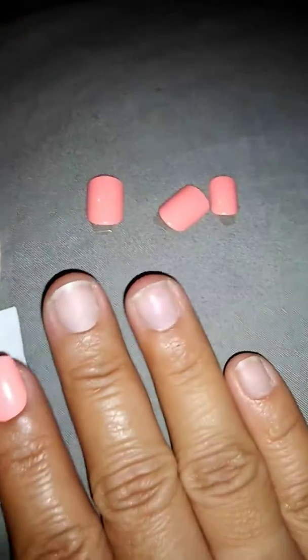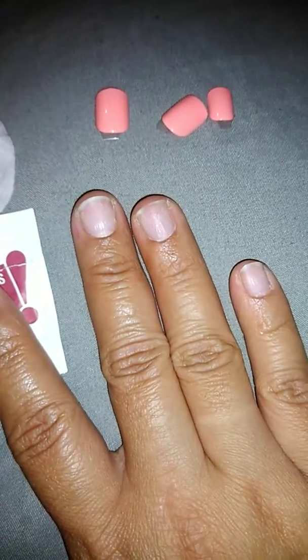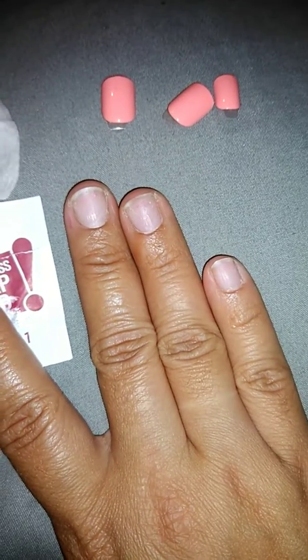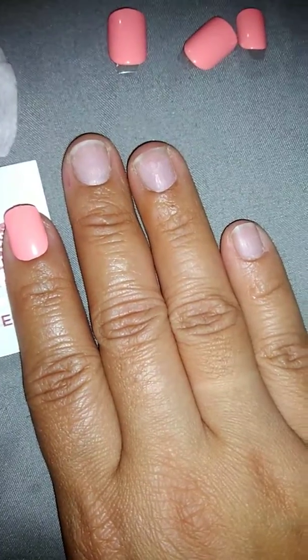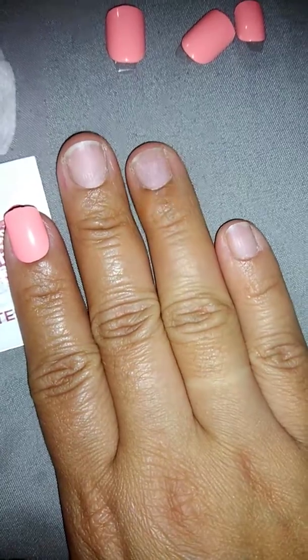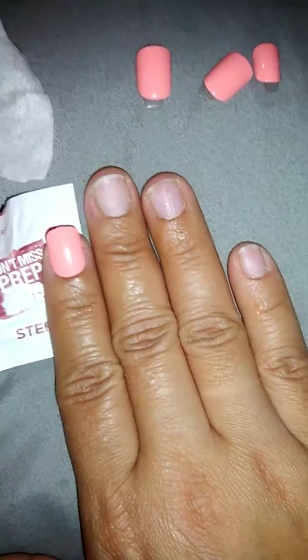I lay my nails out in the order they're going to go in. They look pretty terrible but they're going to be looking cute in no time. I'm trying to nurse my nails back from them getting damaged by the nail salon, which just upsets me. But they'll be better in no time. There's glue on there still, but it doesn't matter to me — I didn't feel like taking it all off.